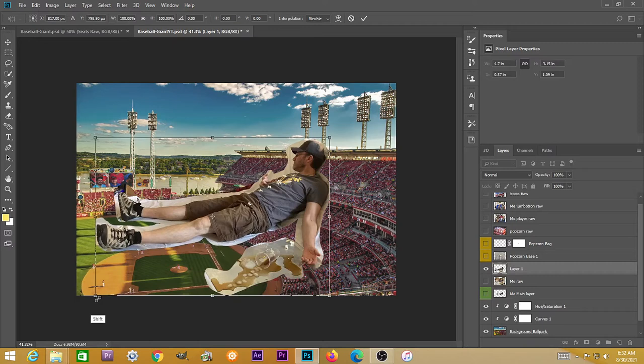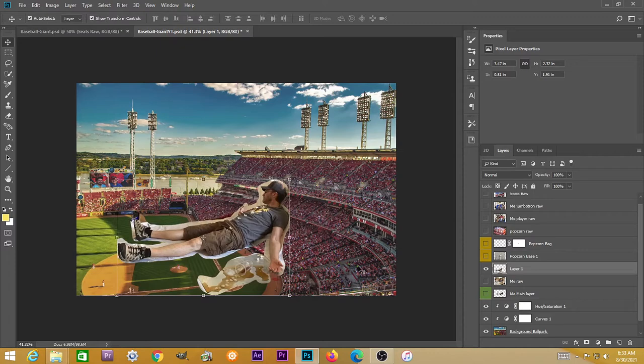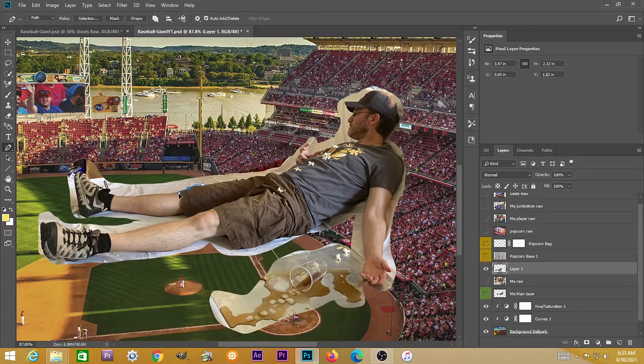Before painstakingly going through the process of using the pen tool, this is just a good idea to eliminate some of the background to see if it's going to work. I hit Ctrl+T to resize myself, holding down Shift to maintain the proportions. I've got a pretty good idea this is going to work, so I'm going to use the pen tool to select me.